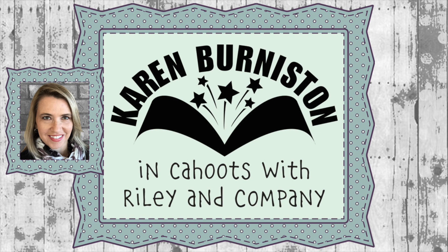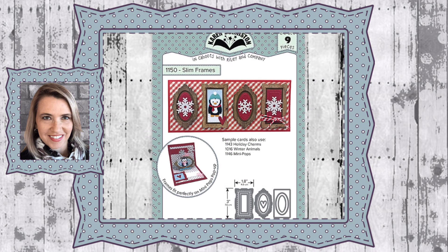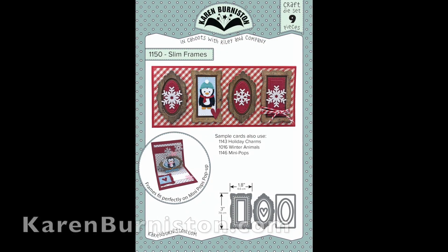Hello, it's Karen Burniston here with an assembly video for one of our die sets. This is die number 1150, the Slim Frames, and you can check out all of our die designs at KarenBurniston.com.